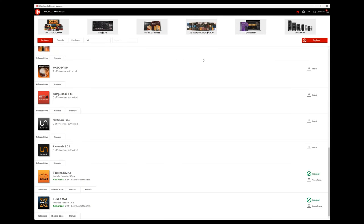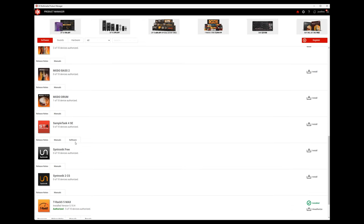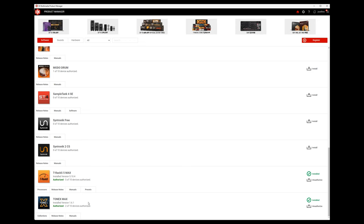The first thing you're going to want to do is head on over to the IK Multimedia Product Manager software on your computer, then go into the software tab at the top and find your Tonex Max or Tonex license. You just want to make sure you have the latest version installed. If you do, you will see a green checkmark. If not, you will have a yellow update option — you'll want to install the software first.